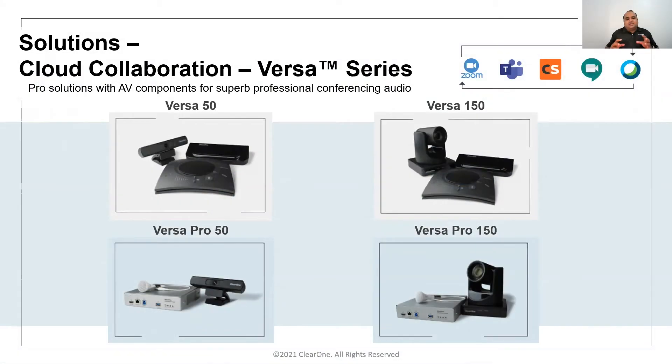Collaborate Versa Solutions brings our audio components and video components together, creating collaboration Versa kits to provide best-in-class audio and lifelike images. It's compatible with all popular video conferencing applications like Microsoft Teams, Zoom, Google Meet, Webex, Collaborate Space, and many more.